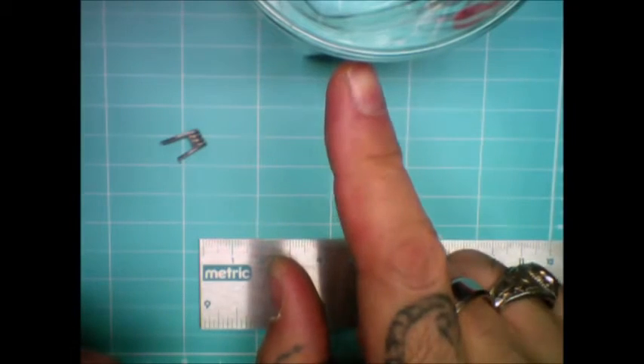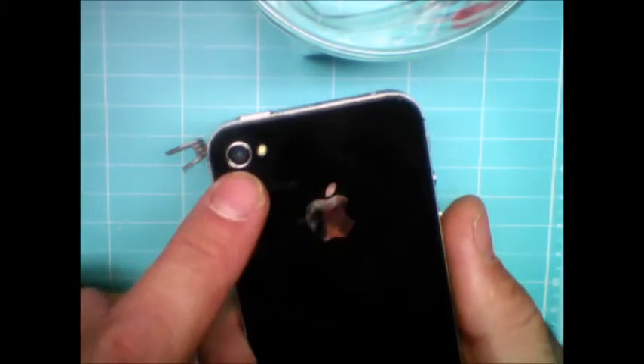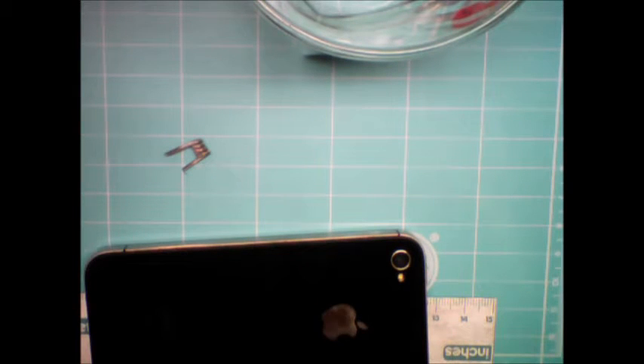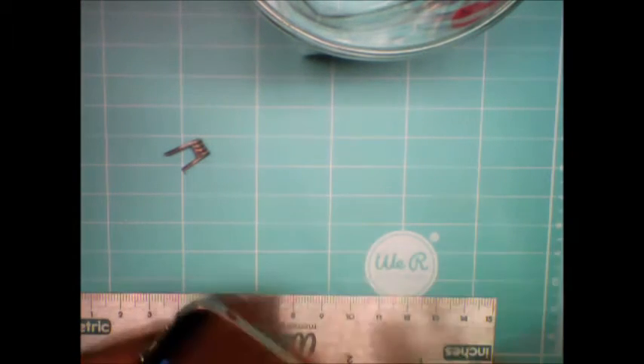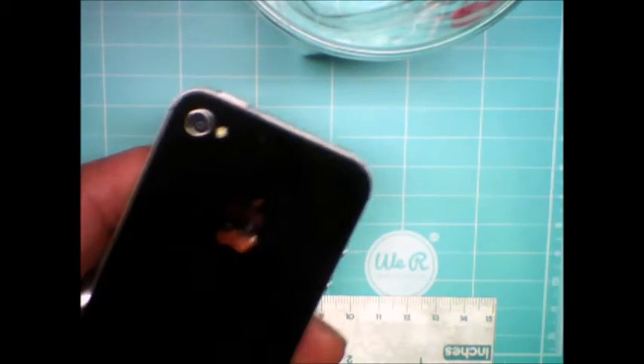Okay, so here we go. We have our cup of water right here, we have our coil that we're going to zoom into and take a snapshot of, and our number one thing is our camera phone. First, make sure your camera lens is clean. The way I clean it is with an alcohol swab — you can get those at CVS, Walmart, anywhere like that. You want to keep it clean because we're going to put water on it, so you want clean, clean, clean.